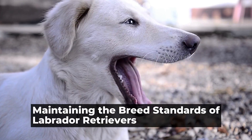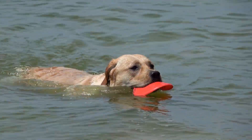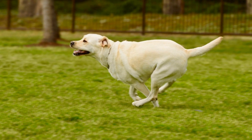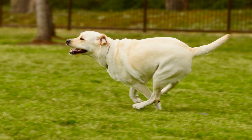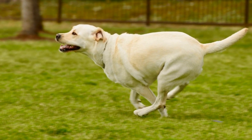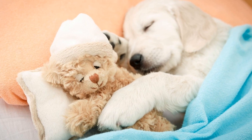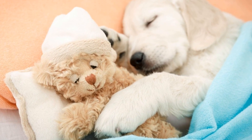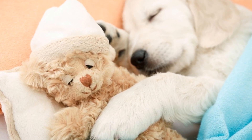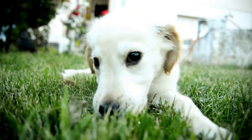Maintaining the breed standards of Labrador Retrievers. Labrador Retrievers are one of the most popular dog breeds in the world, known for their friendly and outgoing personalities, intelligence, and versatility. Labradors make excellent family pets, working dogs, and show dogs. However, in order to maintain the breed's unique characteristics and ensure the overall health and well-being of Labradors, breed standards have been established. These standards define the ideal appearance, temperament, and structure of a Labrador Retriever.